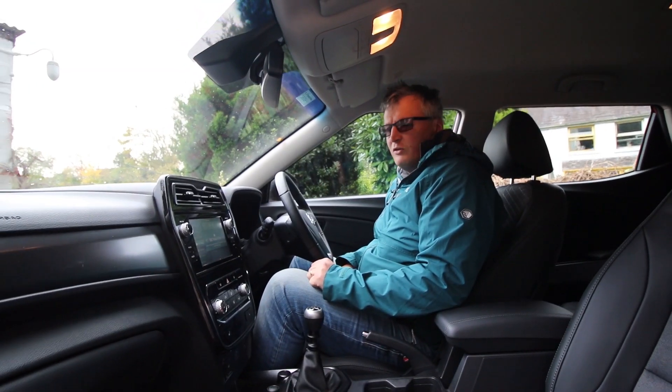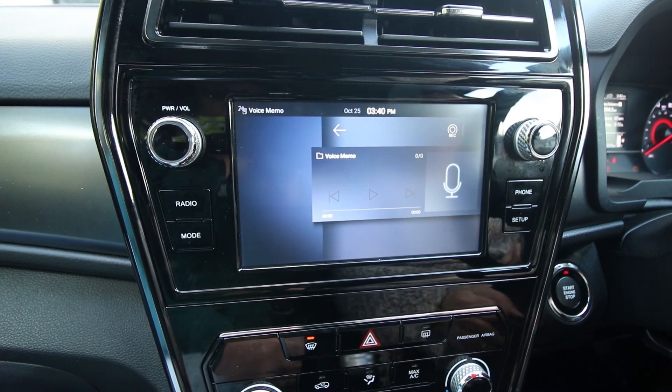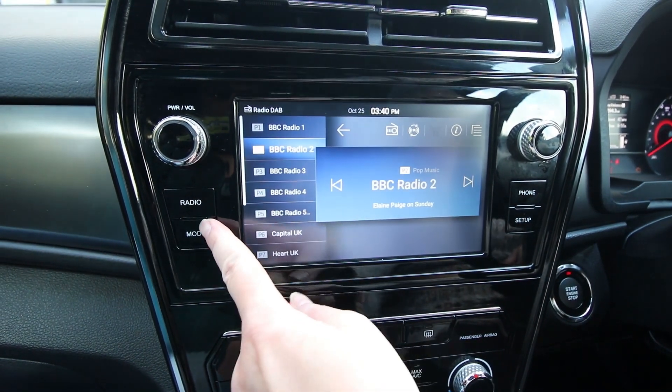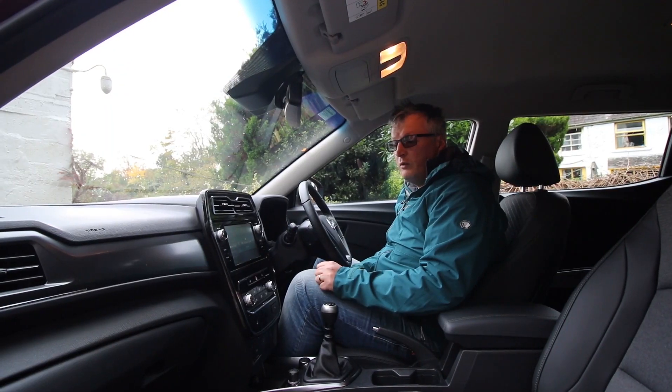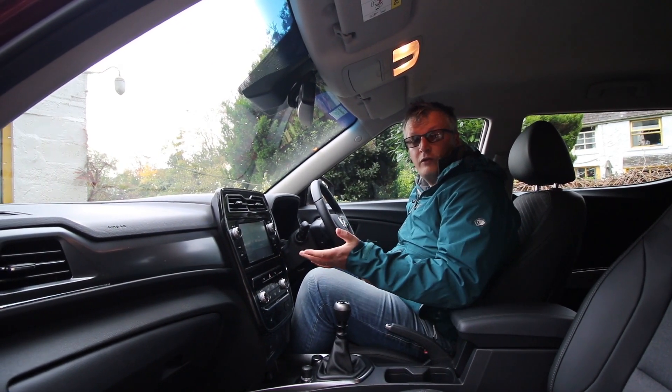There's a decent-sized infotainment screen with rotary dials — power and volume on the left, seek and tune on the right — plus shortcut buttons. The infotainment system has Apple CarPlay, Android Auto, and DAB radio, but there is no satellite navigation. That's easily solved with a smartphone.